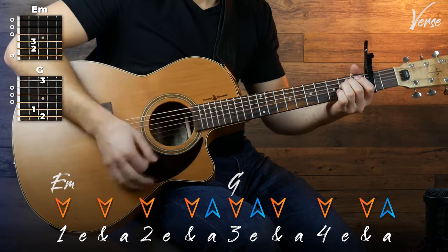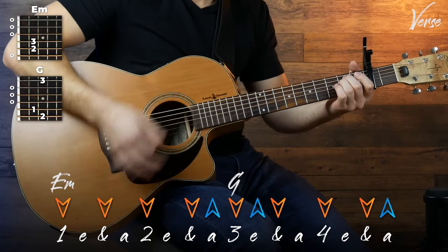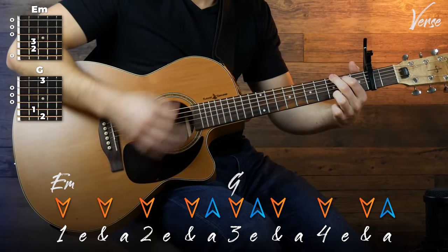So when you put those two together, we've got this. And then you're going to bring that up to full speed eventually. You can see it's starting to take shape already.